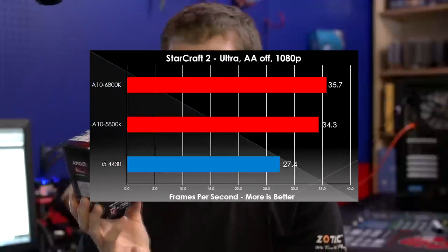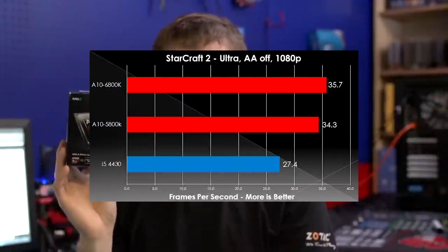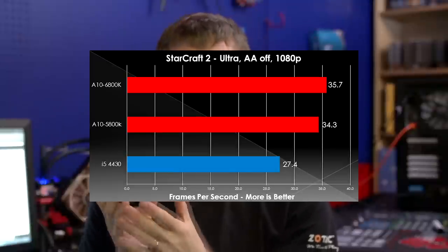Finally, in StarCraft 2 — a very mainstream-type title — Richland wins by about 25% versus the Haswell integrated GPU, and we once again see it performing very close to the 5800K.